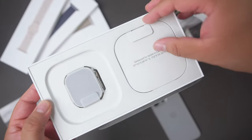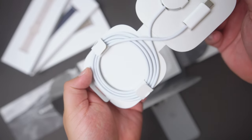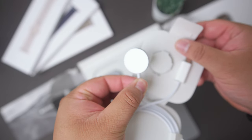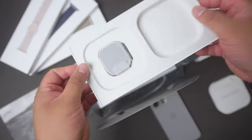Inside the box, you get your magnetic fast charger to USB-C cable, which, just like the original Ultra, is a braided cable, so a little bit more durability. I'm glad that mostly all cables Apple provides now are braided, just like on the iPhone 15 as well.